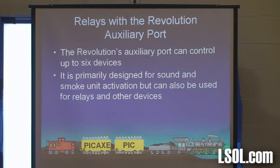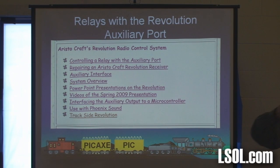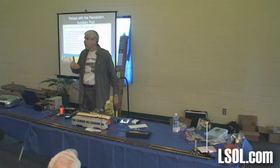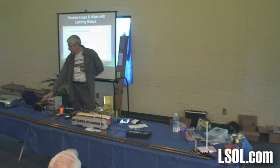I showed you how the Revolution can trigger that sound card we played around with. I also recently wrote an article about using the Revolution — it's right here — controlling a relay, so that if you've got a Revolution in your train and you wanted to power something with a lot of current associated with it, like an incandescent light, it's very easy to interface a relay with the Revolution's auxiliary outputs. There's also an article many people have shown interest in about reverse loops and Y's with something called a latching relay.